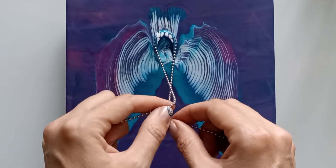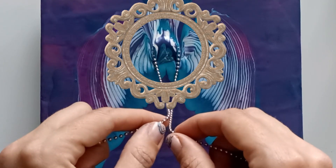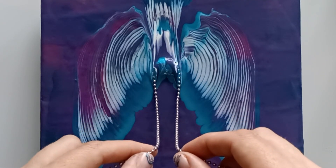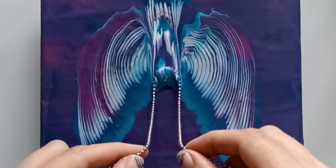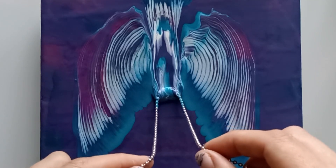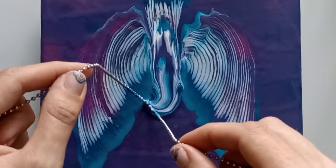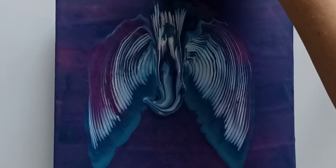Not too fast — go slow. See the paint going over the chain. In this case I don't mind, because we're making the body of the bird. Just like that. Put it in the water. Turn it around.